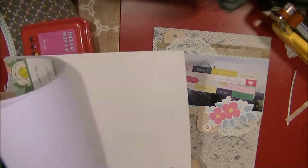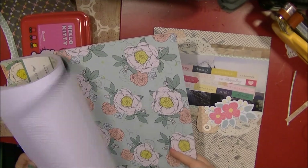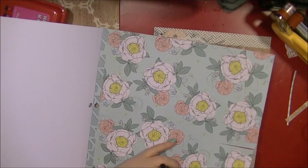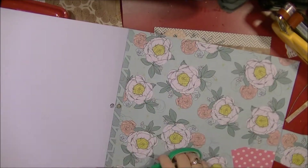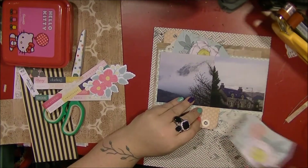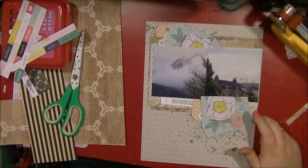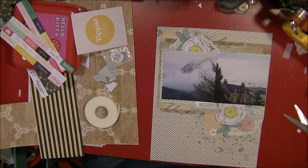I pulled out this Dear Lizzy flower die cut, which then led me to look at the Dear Lizzy Polka Dot Party collection. I decide I'm going to use this flower as a layering piece and cut two of them out to layer. The theme of the layout is just two views of Scotland and I kind of want to go with a nature theme, so I go off camera to cut those out. Here I am showing you where I've cut those out and layered them on.